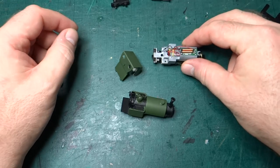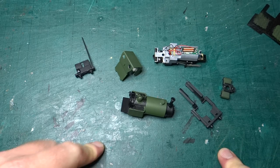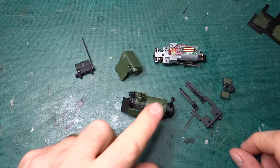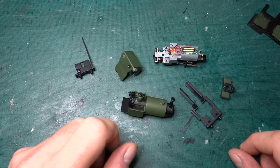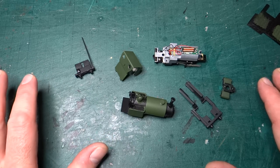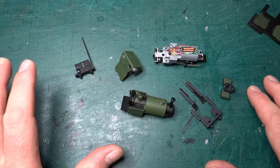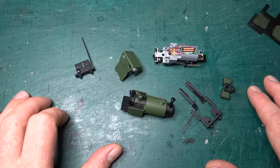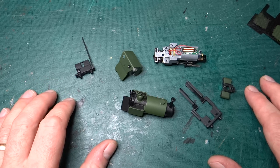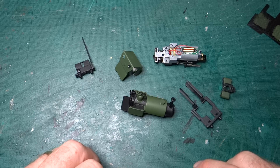That'll be for another video. But for now, this project to essentially destroy a rather expensive model in order to turn it into something else is going quite well. I'm quite happy with it. The finish with the airbrush after the problems has come out quite nicely and I think I'm happy with the colours. The plan is to pick out the details, reassemble, do a first pass of the wash and weathering, then another video to show where we've got to before I do the final weathering, detailing, and fitting all the final little parts.